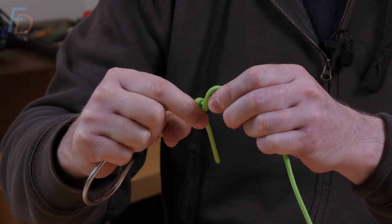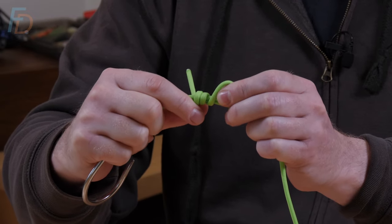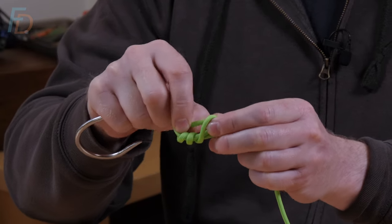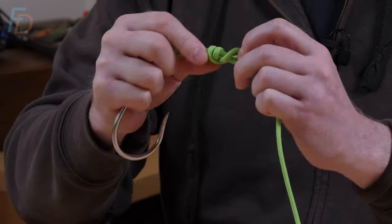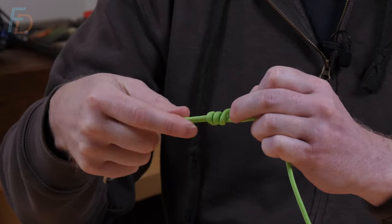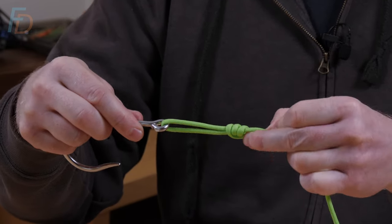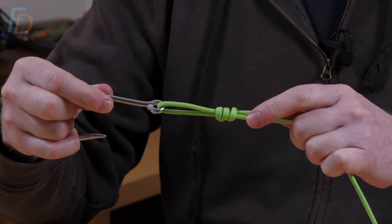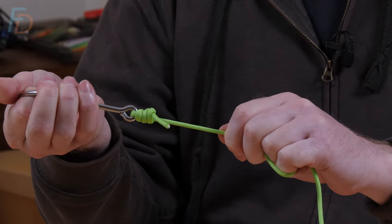Then I use the nail of my thumb to shove that tag upwards. By alternating pad, nail, pad like that, you can do two or three complete turns — it's up to you. Then it's just a case of tucking that tag end through the loop that you've made at this end. Wet it and then pull it sort of 80% tight. The last thing to do, once you've wet it — and that's important — is to pull on the main leg of your line and snug that down.